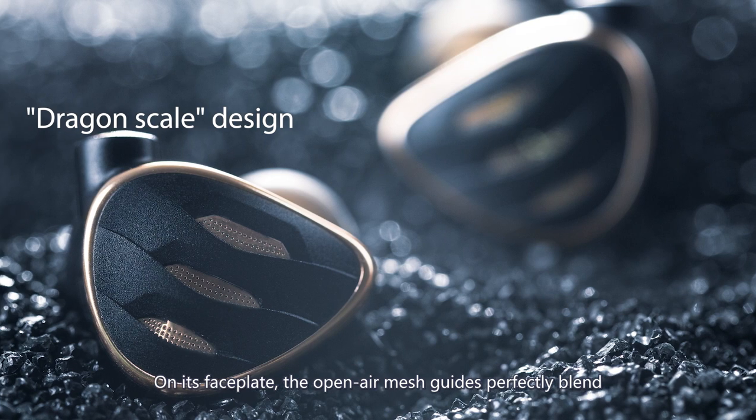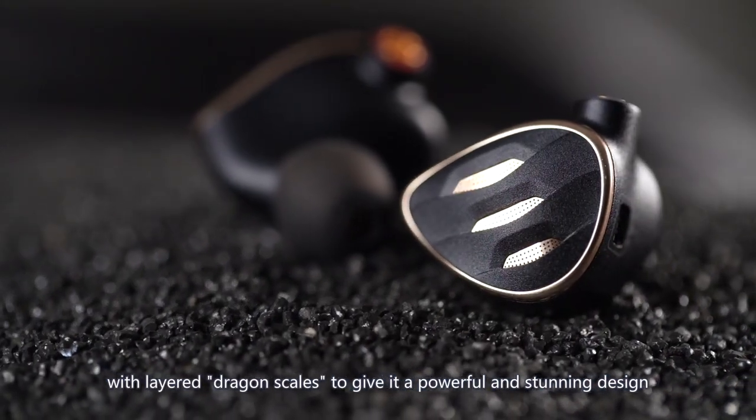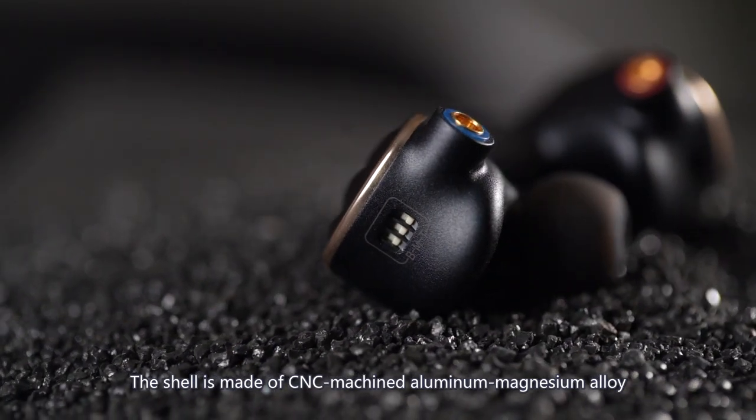On its faceplate, the open-air mesh guides perfectly blend with layered dragon scales to give it a powerful and stunning design. The shell is made of CNC machined aluminum-magnesium alloy.